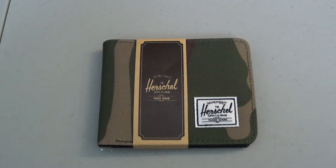Hey, what's up guys? This review is for the Herschel Hank wallet. I just picked this up from Nordstrom for only around $35. It's a little bit more since there is California tax, but who cares?